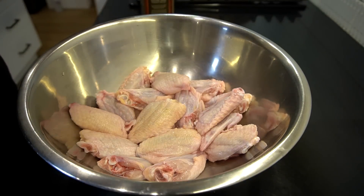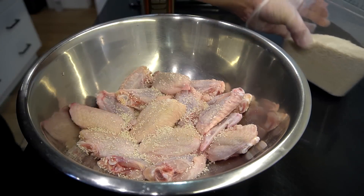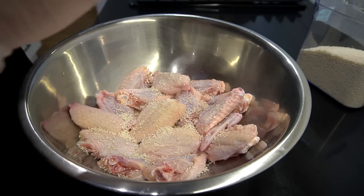We got a pound and a half — maybe like 15 pieces of wings. Tablespoon of mushroom seasoning, or if you got chicken seasoning, put chicken seasoning. Teaspoon of black pepper to the mix.